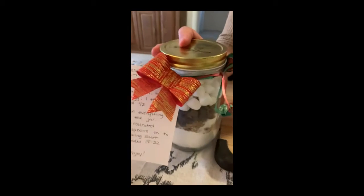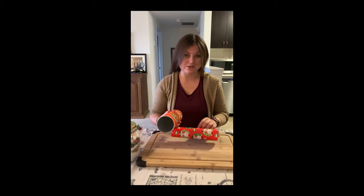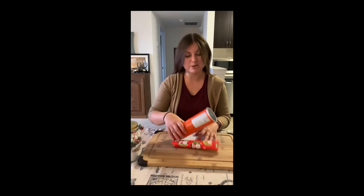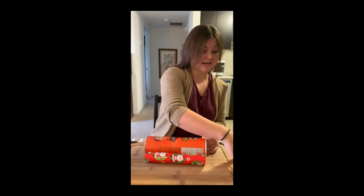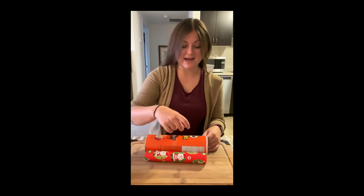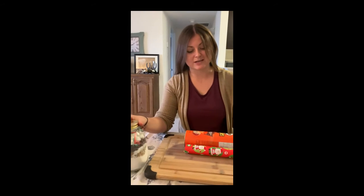Now if you're tempted to eat your cookies as you're making this gift, this next part is for you. It's completely optional, but if I were you I would bake a double batch of these cookies while putting the gift together. That way you can eat half yourself and give half to your friend as ready-baked cookies — then they'll have cookies for now and cookies for later.